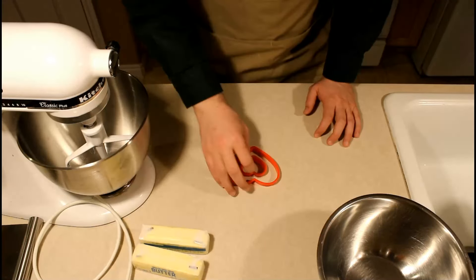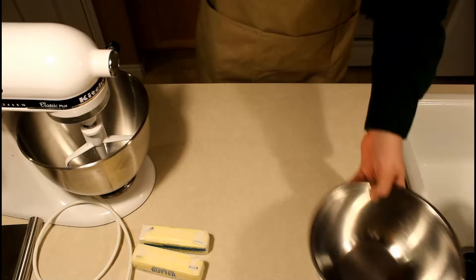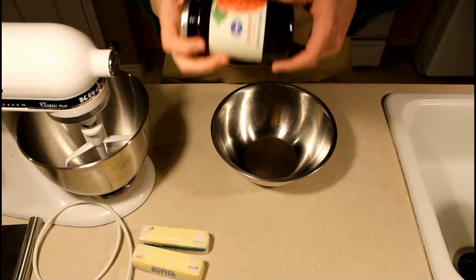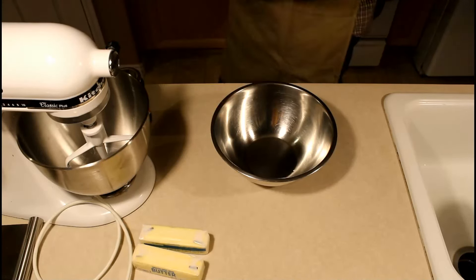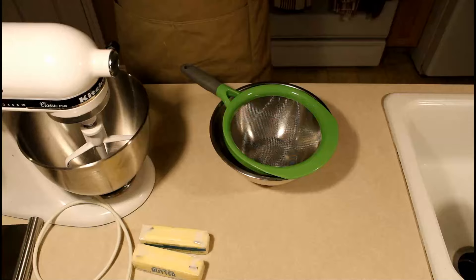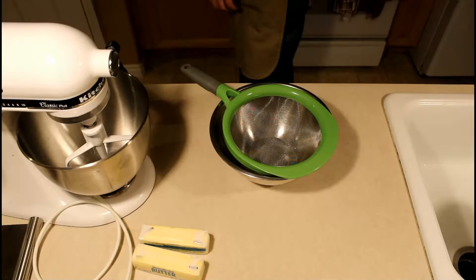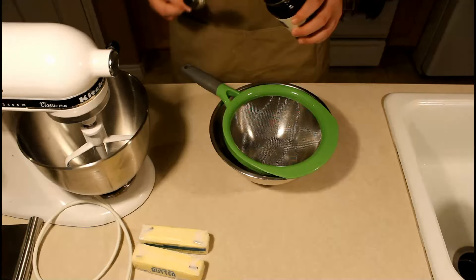While I wait for the butter to soften I'm going to go through de-seeding some raspberry jam. These are raspberry preserves — as you can see there are seeds in them and you can use that straight in the recipe. However, I prefer seedless jams. Seedless jams can be a little more expensive, but if all you have is a seeded preserve or jam, there's a technique you can use.